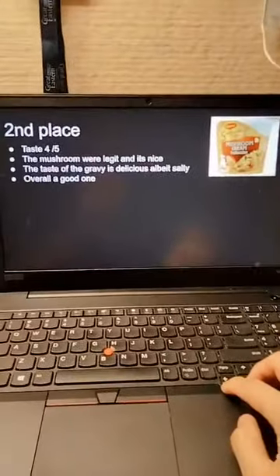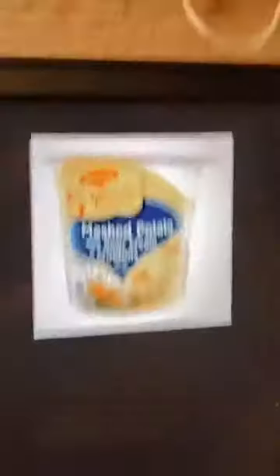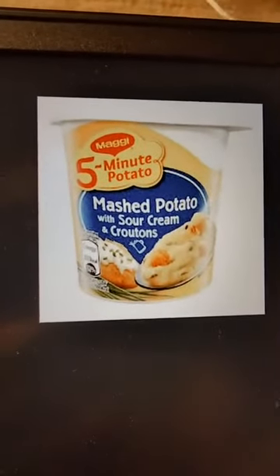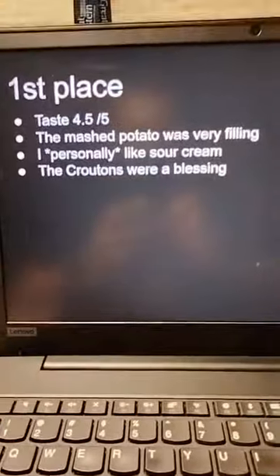My top recommendations are the mashed potato with fried onion and this one. In first place — if you still remember — it's the mashed potato with sour cream and croutons. Why first place? I personally really like sour cream, that sour kind of taste, and I personally like sour cream with croutons. The croutons are really good, it's quite filling, and I like sour cream — hence this is my first place.